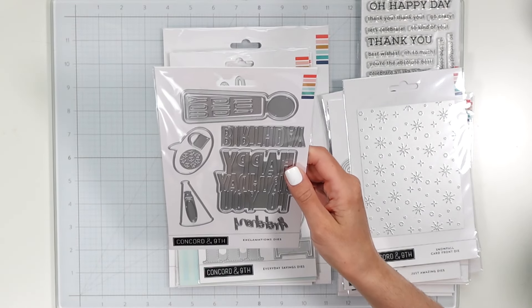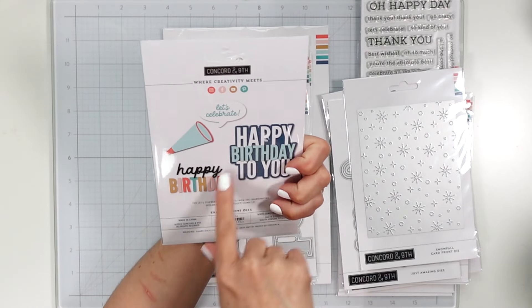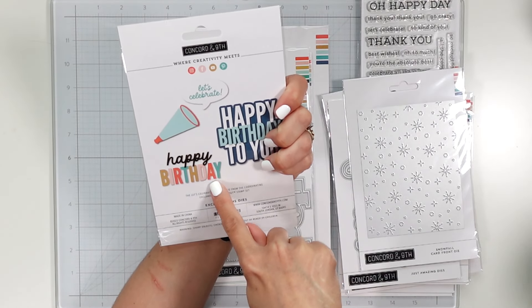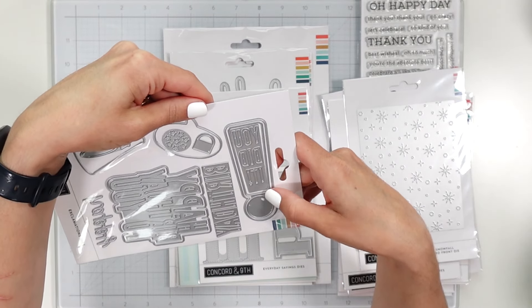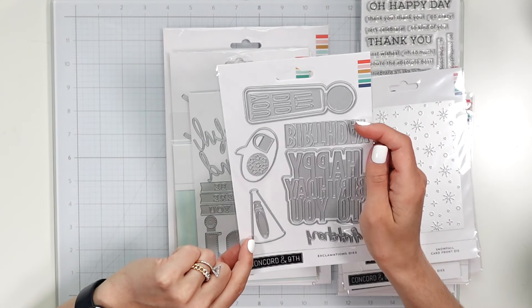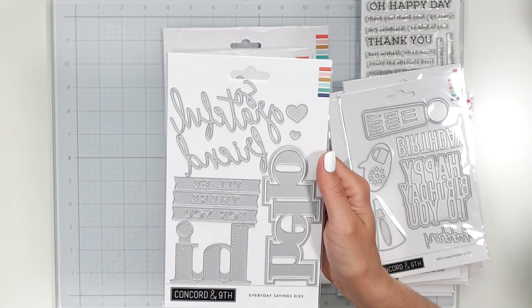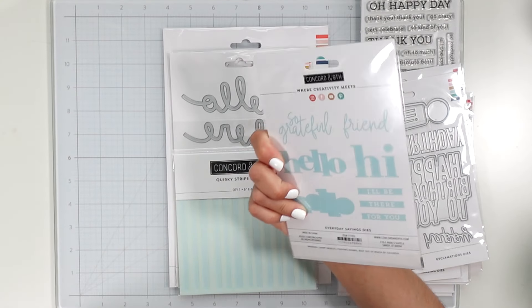And Exclamation dies — so let's see: let's celebrate, happy birthday, happy birthday to you. I like the change-up of the font style there, and a big exclamation point, you did it, and some stars, a megaphone as well.